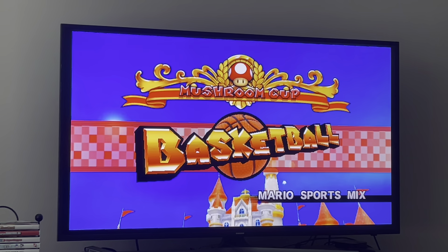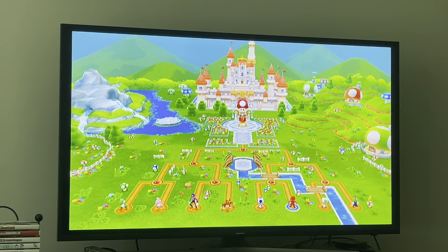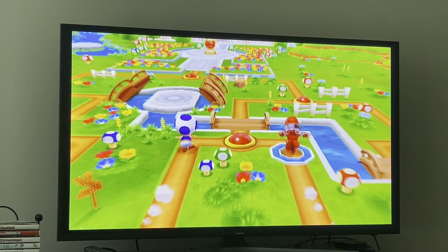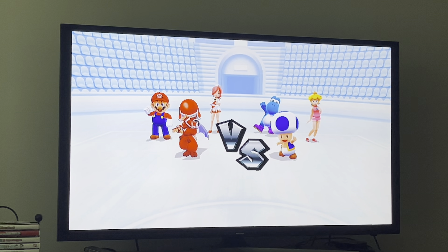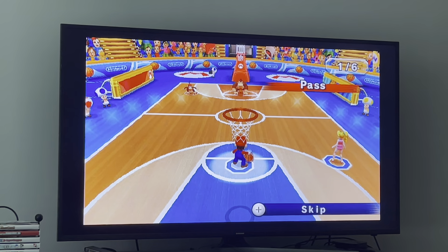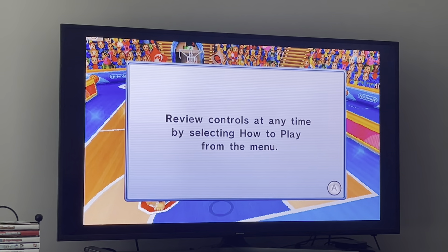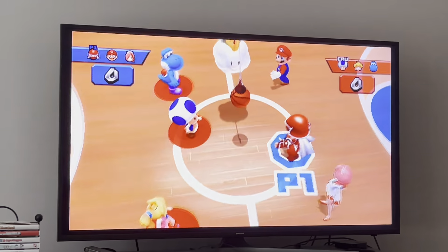And as you can see, basketball is spring. We're going to go to the tutorial section, but I'm going to skip it actually because we know how to play. I'm good at this game and I know the controls — they're pretty simple controls.